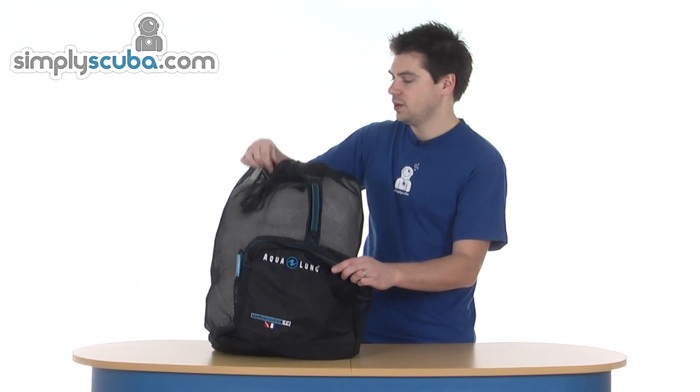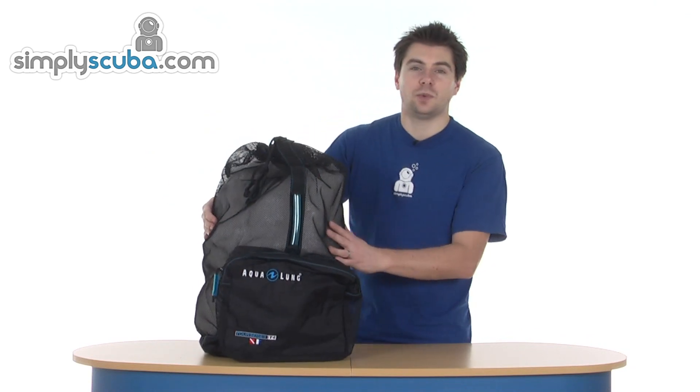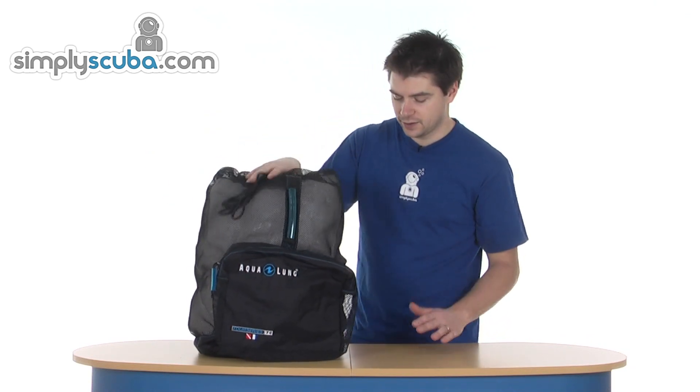Grab handle on the front. Great bag for travelling with. Take it away, keep your snorkelling kit in there. That's the Aqualung T4 mesh shoulder bag.